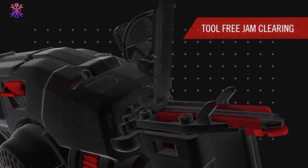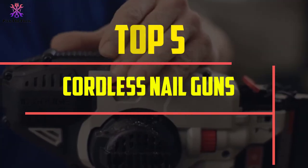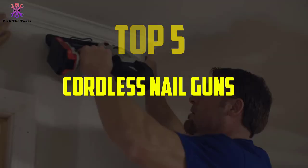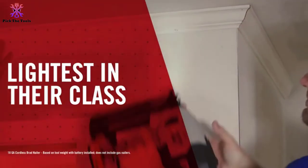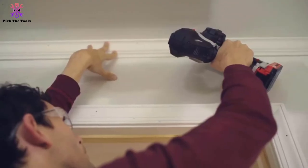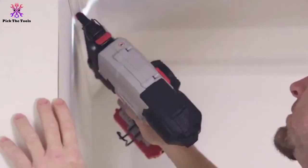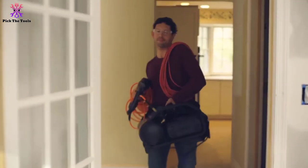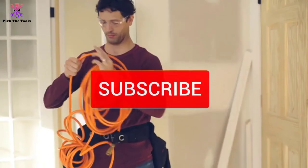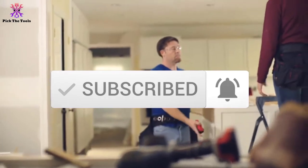Hey guys, in this video we're going to be checking out the top 5 best cordless nail guns for fencing available on the market for their true quality. I made this list based on my personal opinion and hours of research, and have listed them based on popularity, quality, price, durability, user opinions and more. If you want to see more information and the updated price, you can check out the description below, and also make sure to subscribe for more reviews. Let's get started.